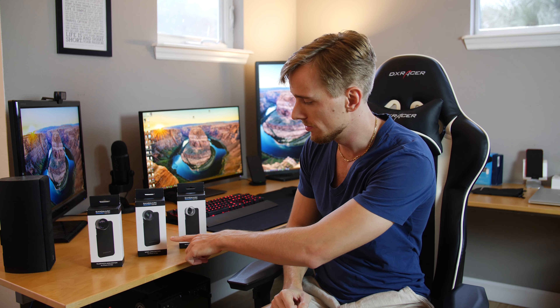Hey guys, Saban here with the iPhone lenses from Sandmark. I have the macro lens, wide lens, and telephoto lens. Let's get into it!